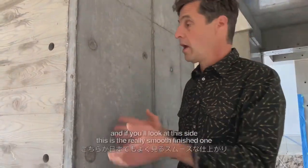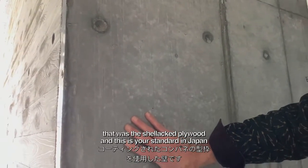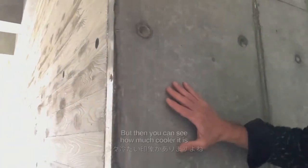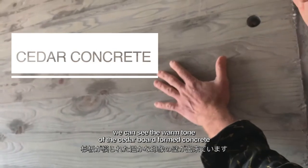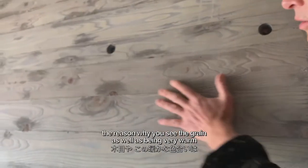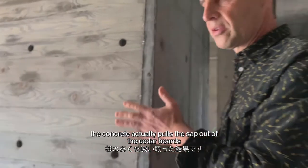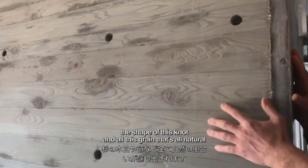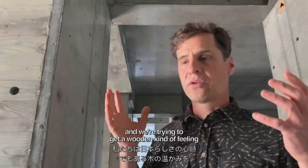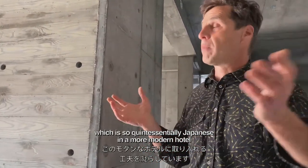Now let's look at the finished products. On this side is the really smooth finish from the shellac plywood — your standard in Japan. But if we come to this side, you can see the warm tone of the cedar board formed concrete. The reason you see the grain and the warm tone is that as the concrete sets, it actually pulls the sap out of the cedar boards. You also get things like the shape of this knot — all the grain is natural. That's how we work, trying to get a wooden feeling, which is so quintessentially Japanese, in a more modern hotel.